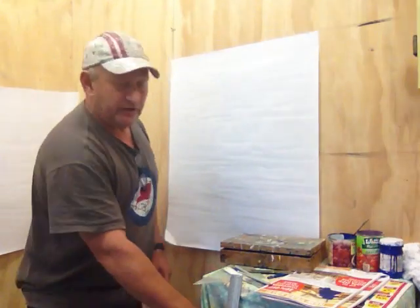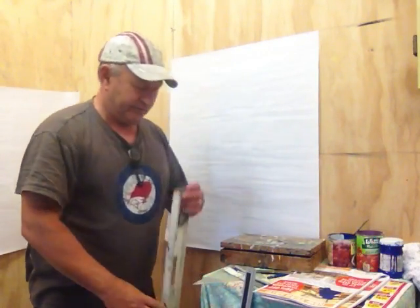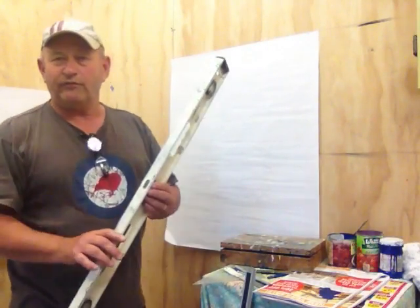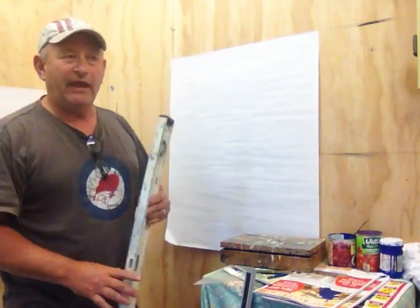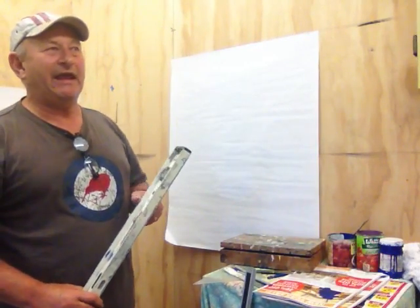I also need a ruler — everyone needs a ruler, a nice straight ruler — and I find a spirit level invaluable. When you're starting out, you don't have a natural eye for finding out what's level and what's vertical, and you tend to have things slightly off. People look at signs and they can see when things are slightly off.